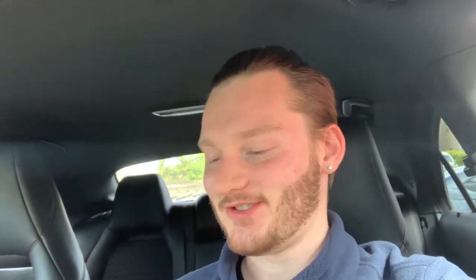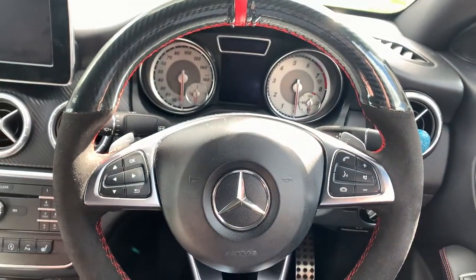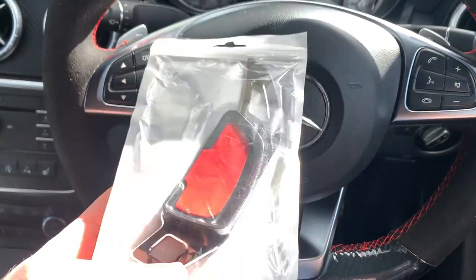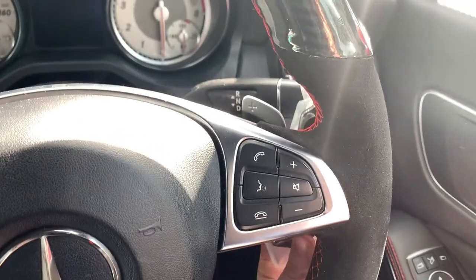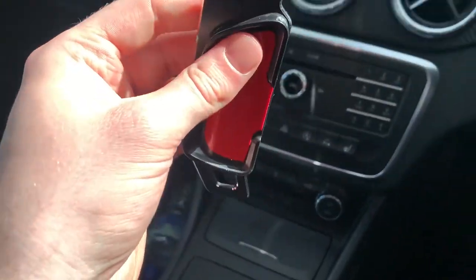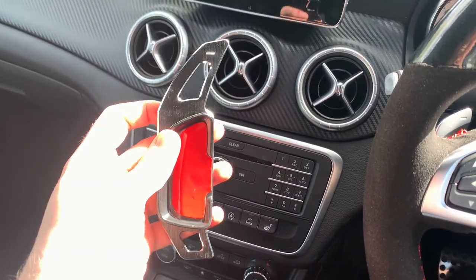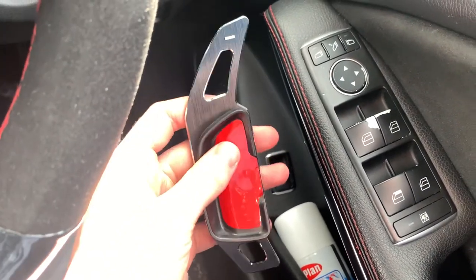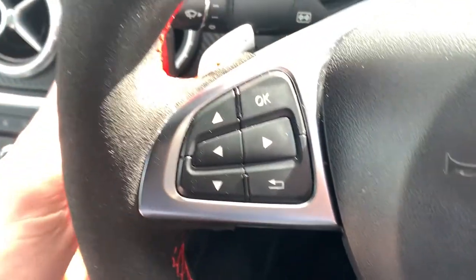I've just got home from work and we've got another package — boom! These are little paddle shifter extensions for the back of the steering wheel. They come with a little bit of adhesive and pretty much just stick on. They're proper metal, which is pretty decent, and they're black even though they look a bit silvery, with a chrome outline.